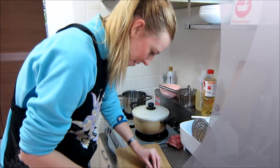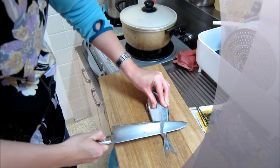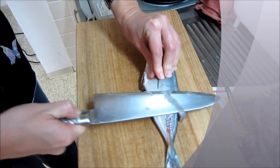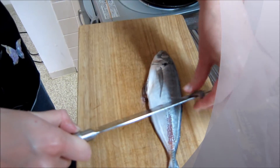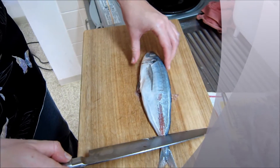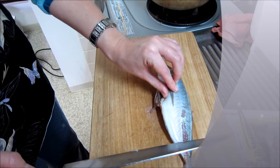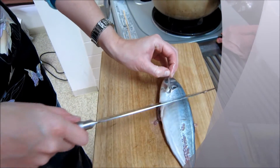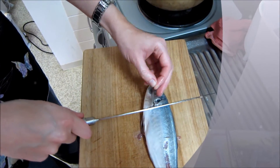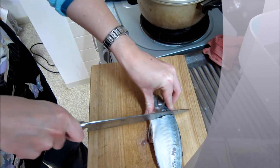So we're gutting fish at the moment for the first time. She looks like a professional — learning from my master. Are you cutting the head? Cutting the head now — oh, cruel chef!